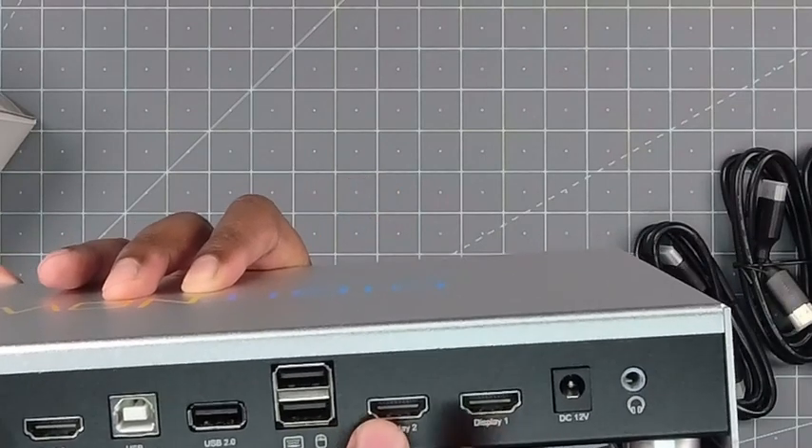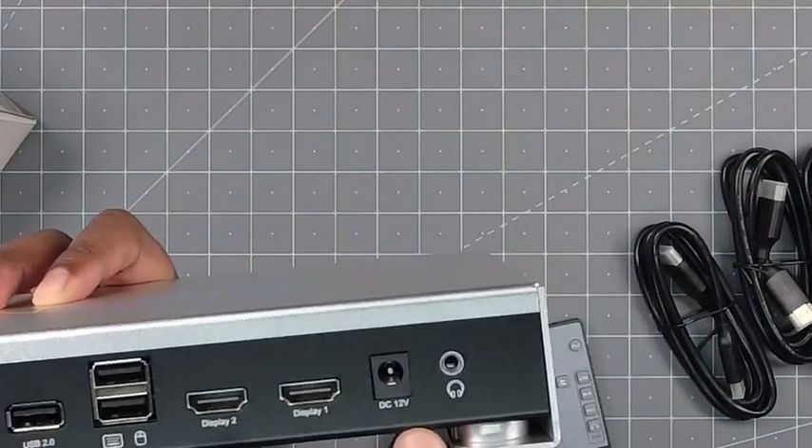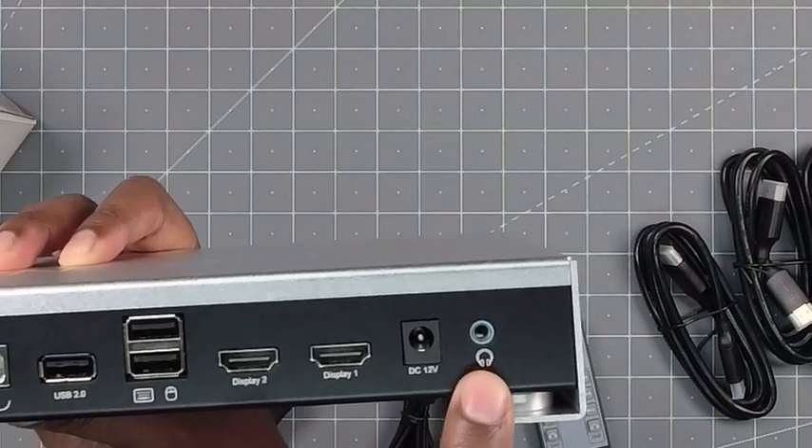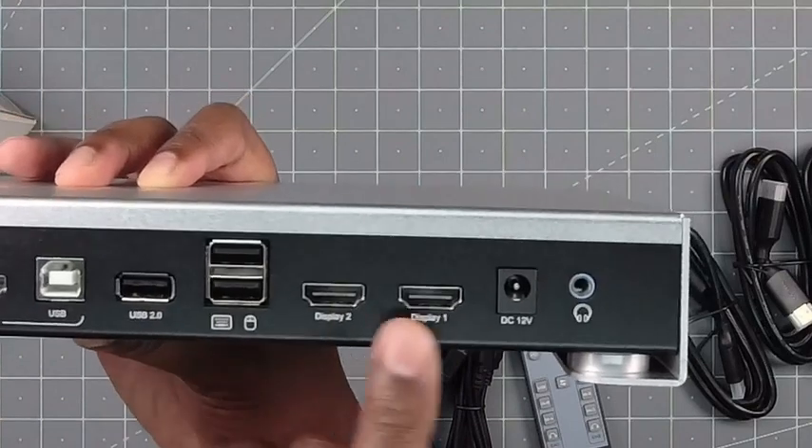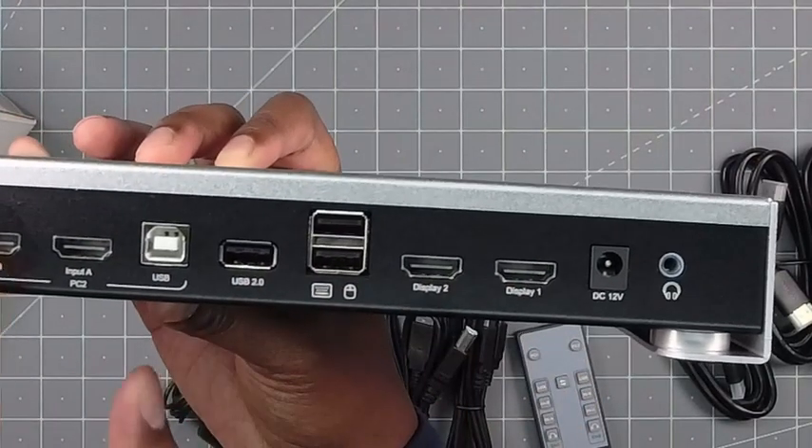This goes out to the monitors — display one and display two. Here's where the power goes. And here you can plug in headphones or speakers. You can share all of this with either PC.